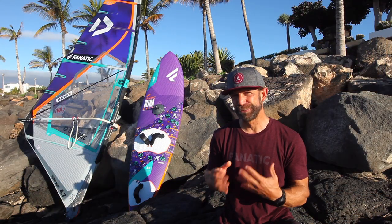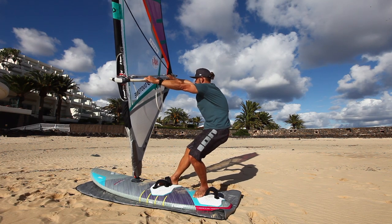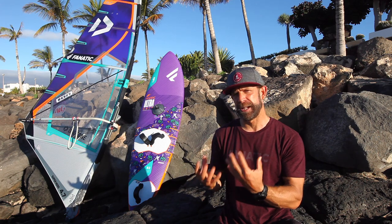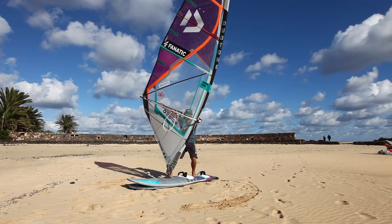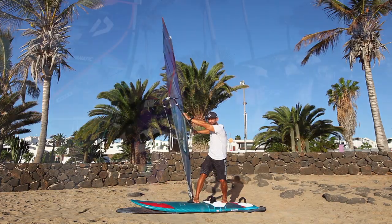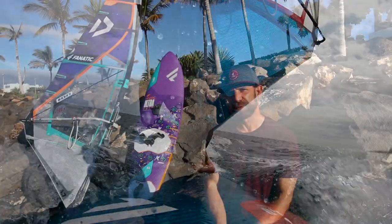Now you are sailing clue first. Shift your body weight onto your back foot, bend your back knee, and straighten your front leg so you can handle the sail pressure in clue first position. For a clue first switch stance position, step your front foot back first and then your back foot forward, right onto the center line of your board.